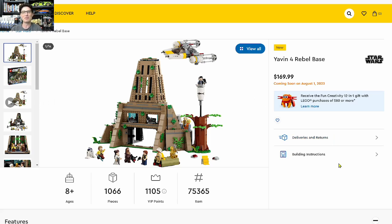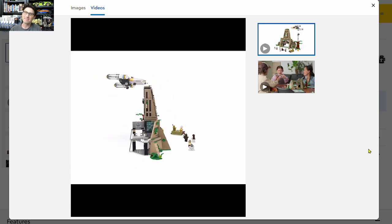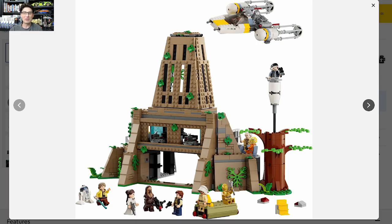The Yavin 4 Rebel Base set, number 75365, is priced at $169.99 for 1,066 pieces. First impressions are not very good. I admittedly can't stop looking at the horrendous tree, but blocking that out because you can remove it. Everything else is also a disappointment — it's just too open, too much of a shell, and overall thin looking. Comparing to the movie shot, the LEGO set has a lot of gaps up on top and through the middle.